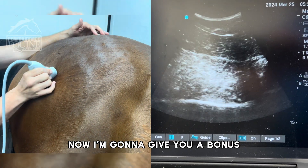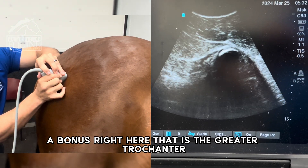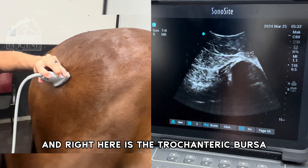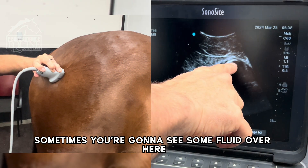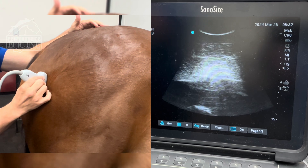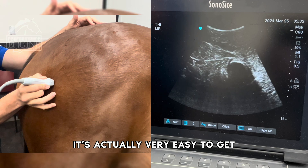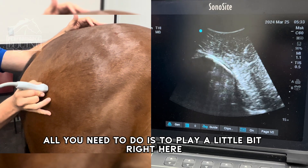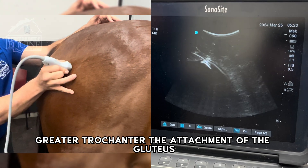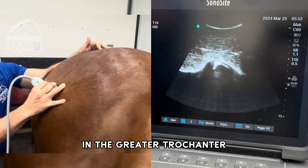Now I'm going to give you a bonus. Right here — that is the greater trochanter. Right here is the trochanteric bursa. Sometimes you're going to see some fluid over here. From the greater trochanter to the coxofemoral joint, it's actually very easy to get. All you need to do is play a little bit. This is the attachment of the gluteus — the gluteus medius attaches right there at the greater trochanter.